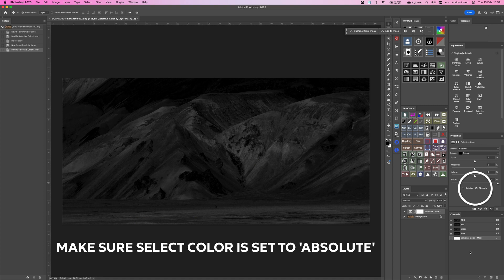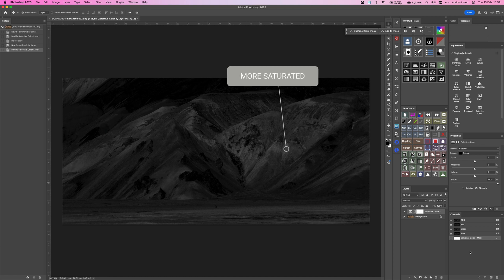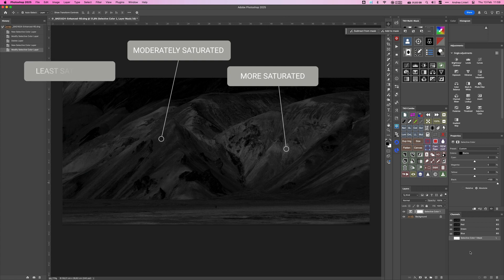This creates a black and white map of our image where brightness represents saturation. White areas are the most saturated, mid-gray areas are moderately saturated, and black areas have the least saturation. Keep in mind that most photos don't reach anywhere near Photoshop's maximum saturation levels, and that's why the saturation mask often looks dark.